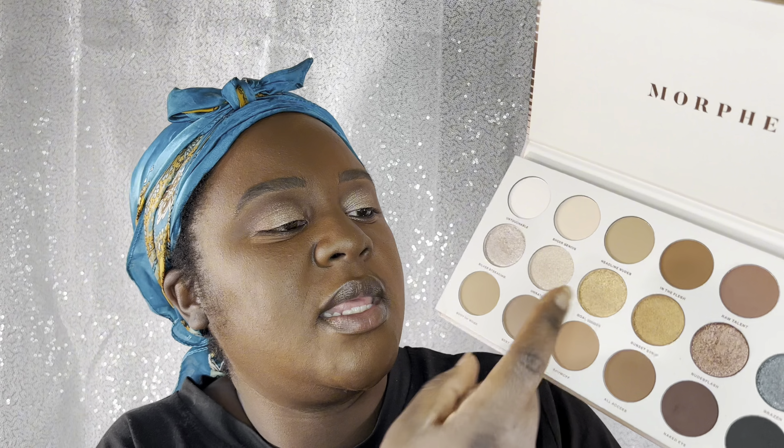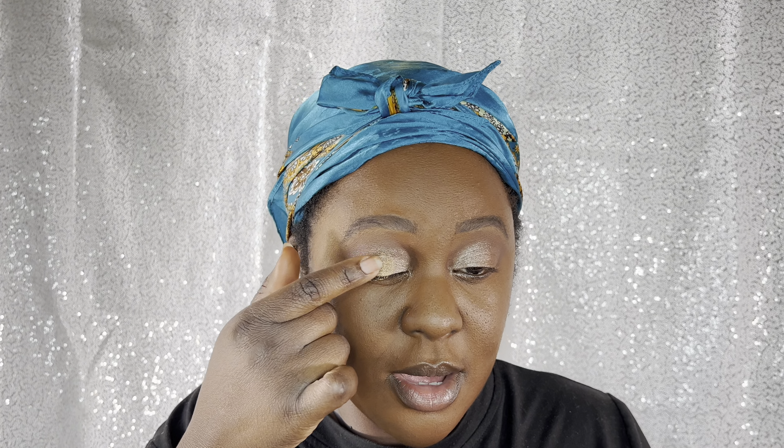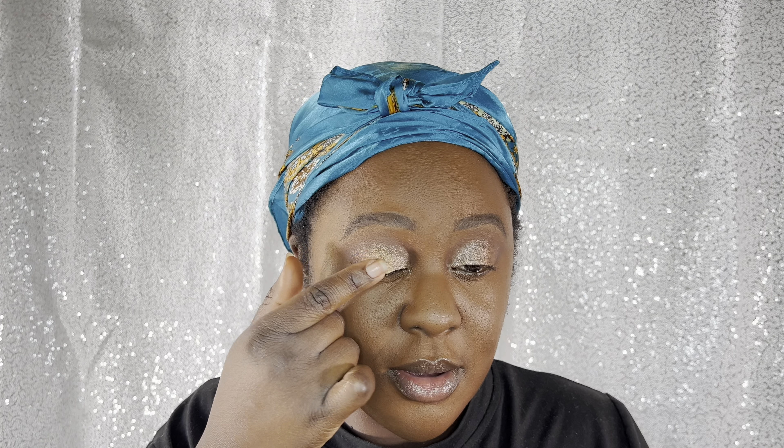I'm gonna get one more color because I kind of want to marry the two. I'm gonna take this one right here — Gold Digger. I want to place that on the middle to marry them and let them meet in between, giving it that light to medium to dark effect. Oh wow — I really like that. I'm just putting it in the middle of my lid. Come on now Morphe, for 20 bucks baby you can't beat that!